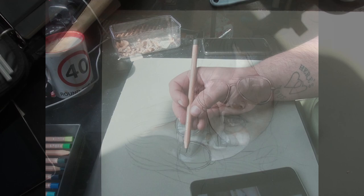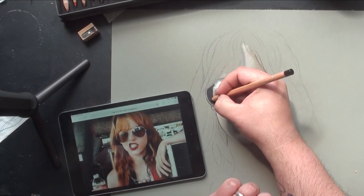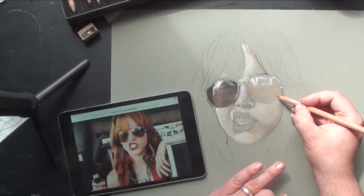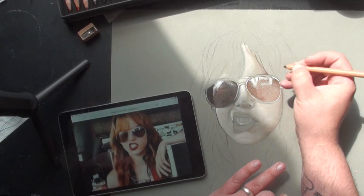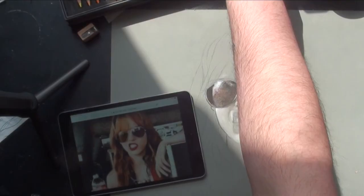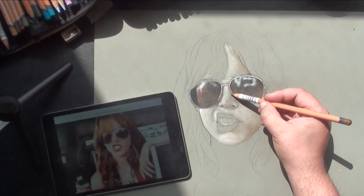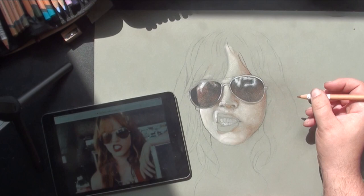I then decide to challenge myself and go straight in with the sunglasses. The UK is absolutely gorgeous today, so naturally I sit at home in front of my window and draw. The sunglasses are quite a challenge because they're semi-translucent — you can see details below them, but they're just opaque enough not to make anything out. I was trying to make things look good: get the outline of the eyes, some contouring in the face through the lenses, and maintain that little glossy reflection.